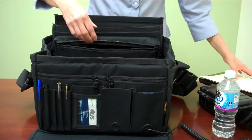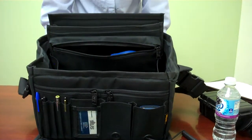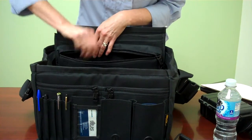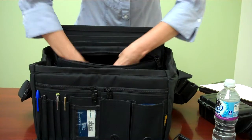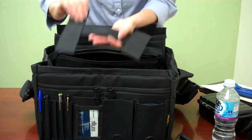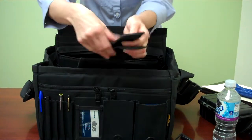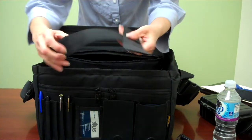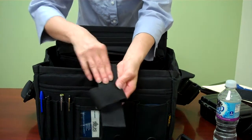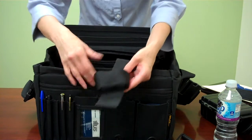There's also a concealed carry spot right here so that you can go ahead and put your gun in there. This is how the holster works — it is an I-strap holster. You can either use it by putting the gun right in here, or you can remove one end. You'll see this strap in a lot of the U.S. Peacekeeper products. You can slip your gun right in and put it at the angle at which you want to draw it.